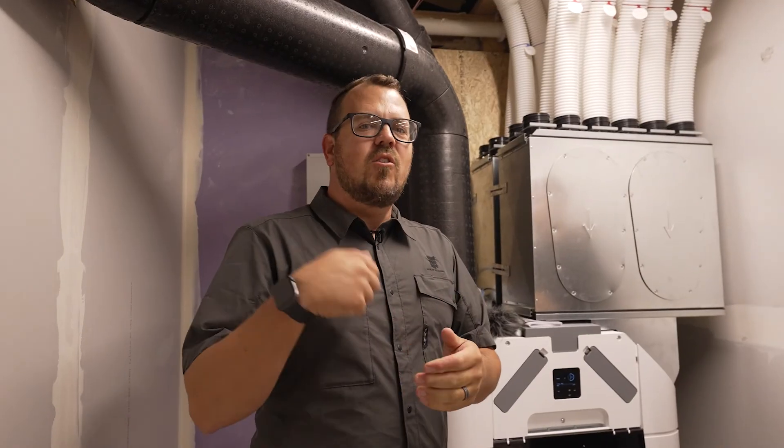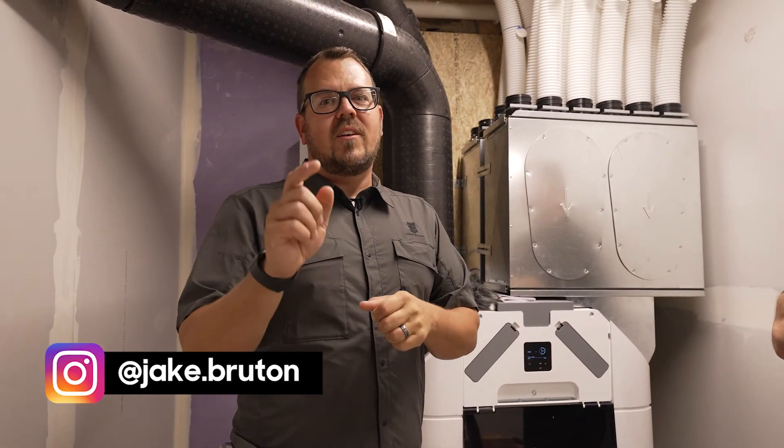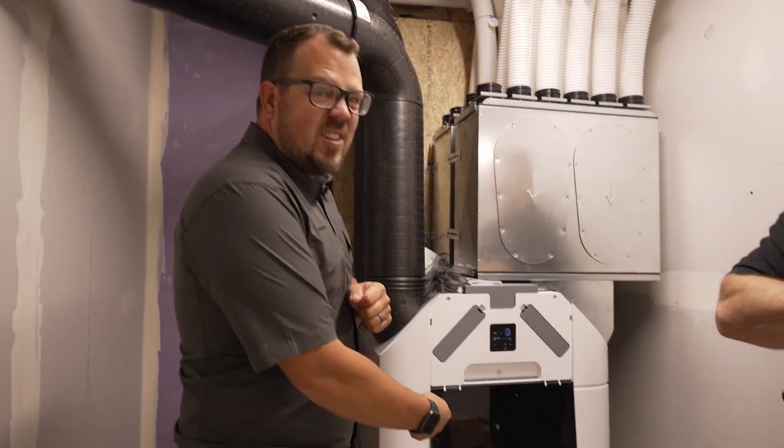Thanks to Chris for coming and walking through it. Make sure you subscribe to the newsletter — new videos every week from Matt Reisinger, Steve Basic, Wade Paquin, and Brent Hole. Check me out on Instagram at jake.bruton and check out the Unbuildit podcast. Thanks for watching — you should get one of these.